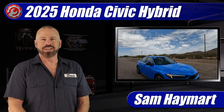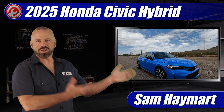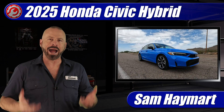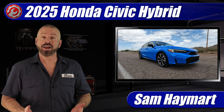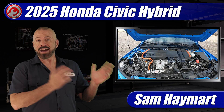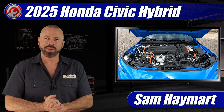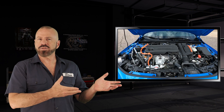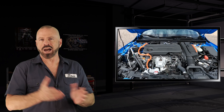Hey everybody, Sam Haymar with TDTV Garage. This week in the garage, we have the 2025 Honda Civic Hybrid. We're going to pop the hood, have a good tour under there, talk about all the major technical components, the specs, and all the different areas you need to be checking out for DIY maintenance.